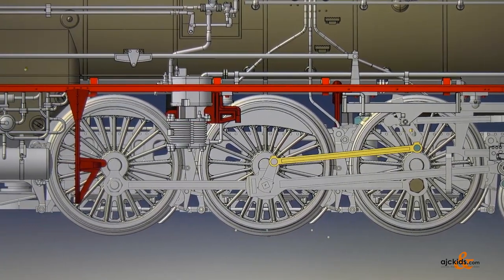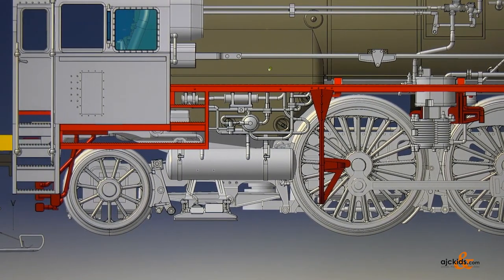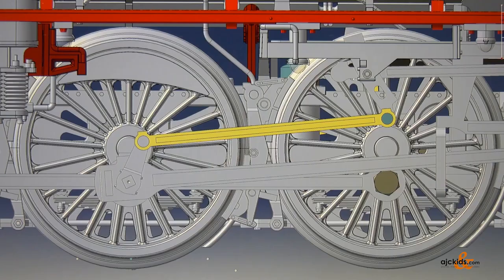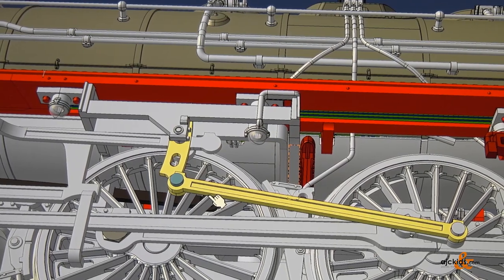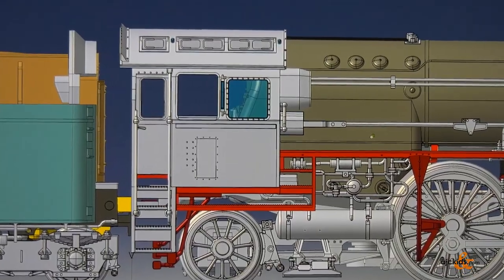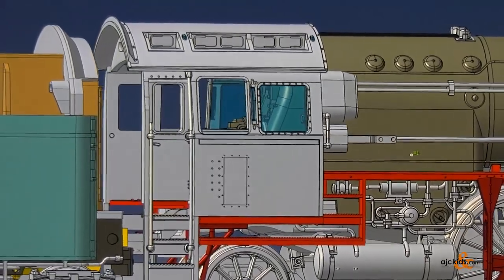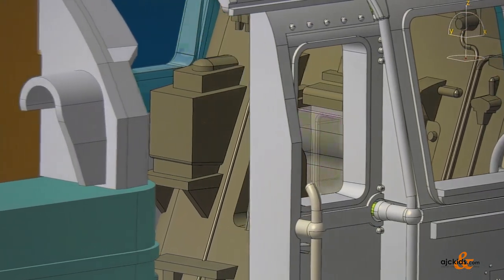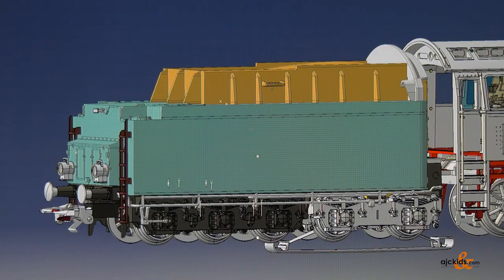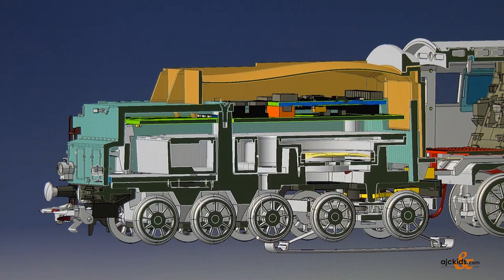It goes without saying that this is a completely new design. The CAD rendering provides a first impression of the intricate details of this express locomotive. It is largely made of metal. Here's a view of the driver's cab. The flickering of the firebox will be one of the 28 digital functions. Of course there is also cab lighting. In the 5-axle tender there is an MFX Plus decoder including a loudspeaker.